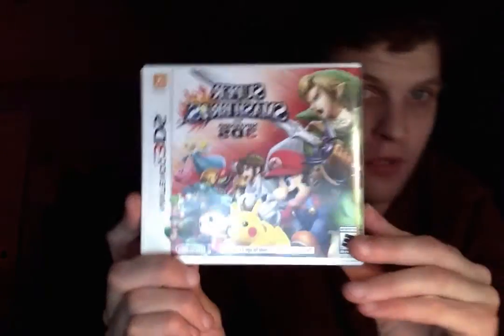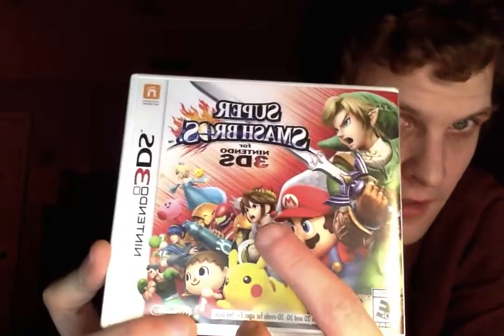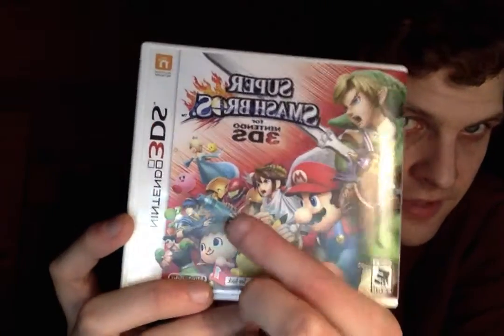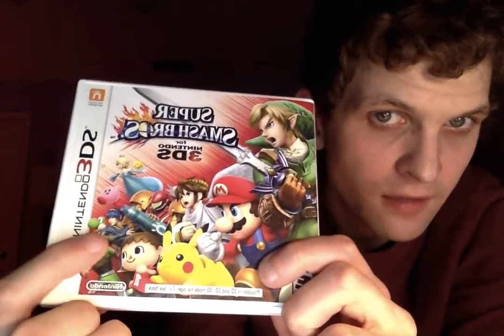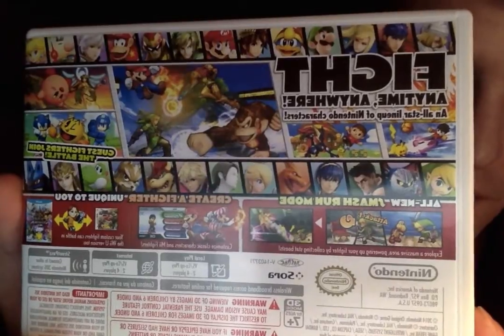I do have a couple games here. I just want to take a look at the physical copy Nintendo 3DS games I have right now. First of all, I have Super Smash Bros for Nintendo 3DS. You can see it's got Link, Mario, Pikachu, Pit, Samus, Villager, Little Mac, Yoshi, Kirby, Rosalina, and Luma. It's got a nice picture on the back of all the characters. It says fight anytime, anywhere — an all-star lineup of Nintendo characters, plus guest fighters Mega Man, Pac-Man, and Sonic.